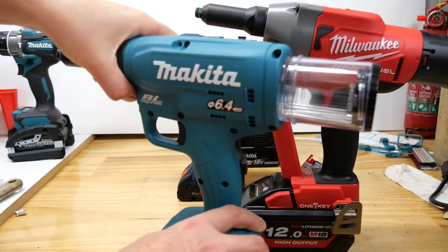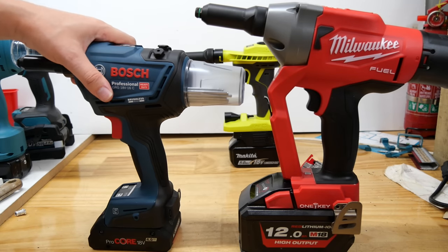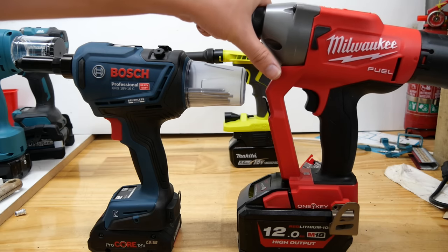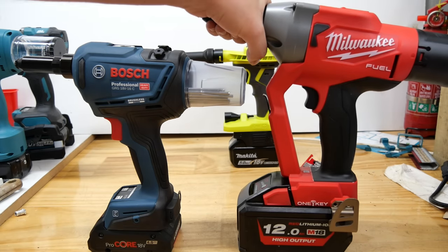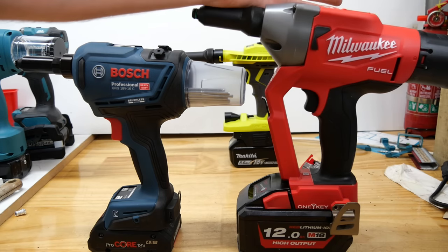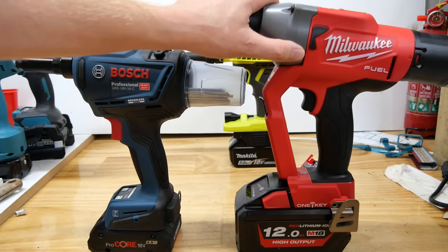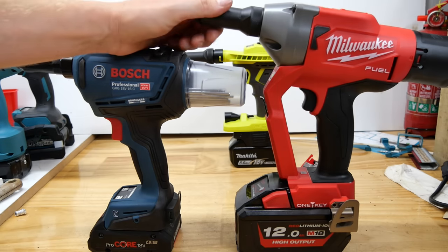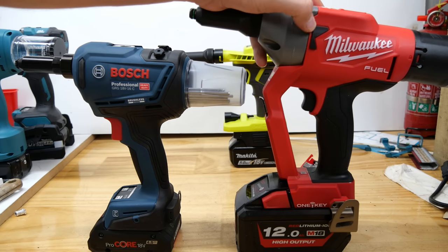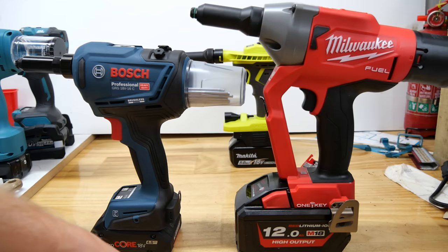For most of you watching, a single-size dedicated tool probably isn't what you want. So between the Milwaukee and the Bosch: the Milwaukee does bigger rivets than the other two — up to 7.14 millimeters or nine thirty-seconds of an inch. If you use those big rivets you'd have to go for the Milwaukee because it's the only one that does them. However, it is much heavier, and you notice that especially with a big battery on it. That said, it's a good tool with the most power — it can do stainless up to those big sizes, so it's clearly the strongest.